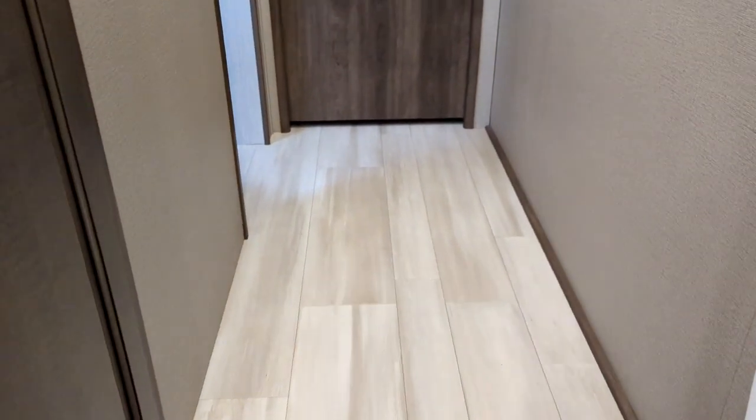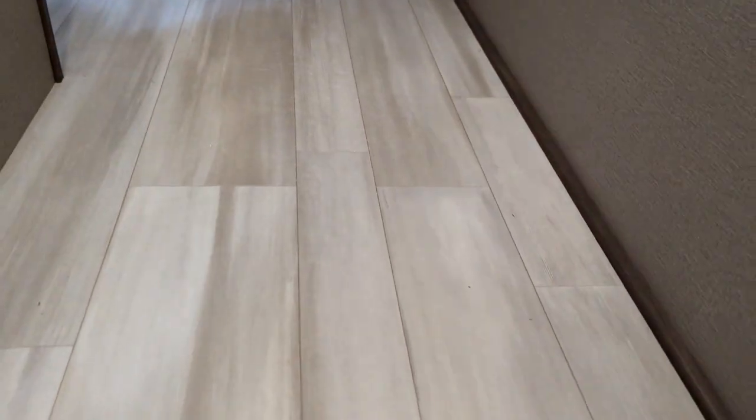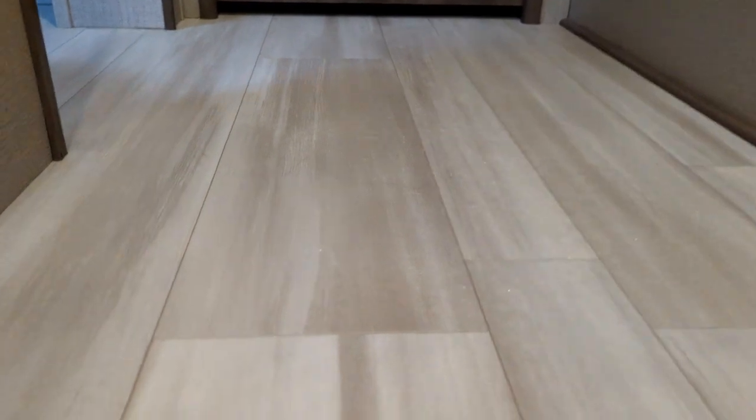I got up this morning and got a water leak again, same as what happened last time right after I bought it. I don't know if I can get in to see this. There's water sitting all over the floor.